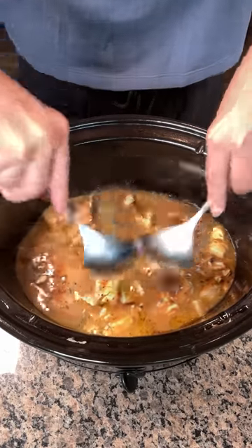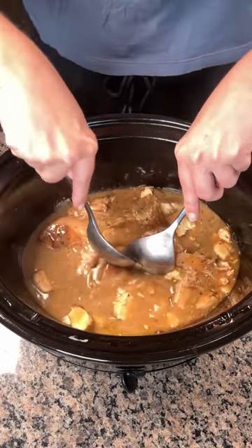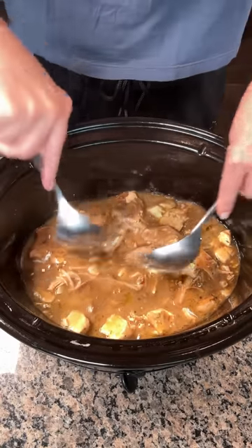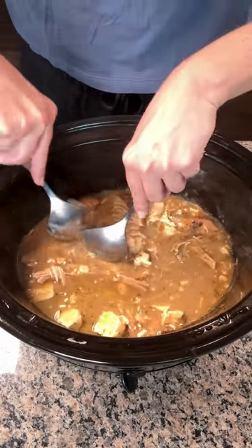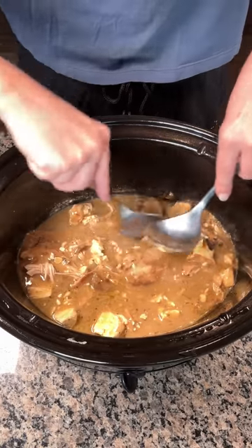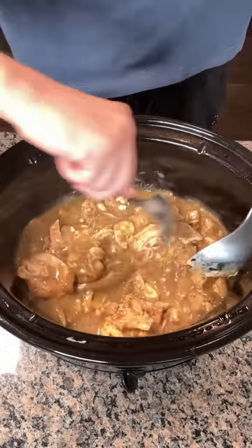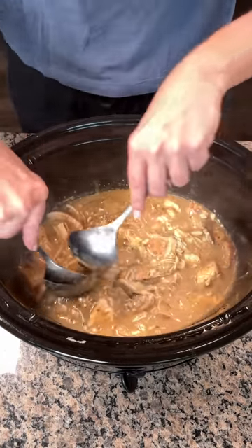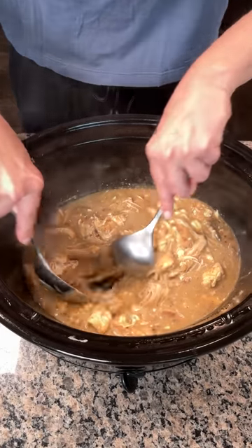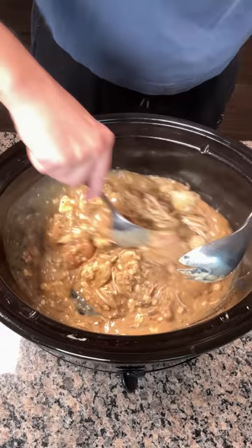Remember, I used one can of cream of mushroom and one can of French onion condensed soup — those are my favorite flavors. But if y'all want to experiment, you can use different soups: cream of chicken, cream of celery — there's all kinds. So I'm just going to give this a little mix. I didn't shred the chicken perfectly, but that's all right — it's fork tender and falling apart. I'm just going to mix this to incorporate the cream cheese.